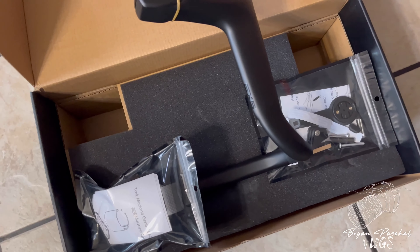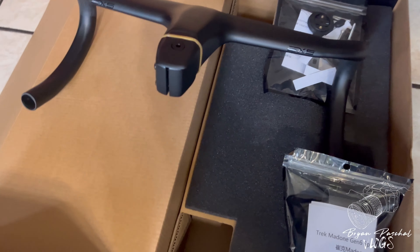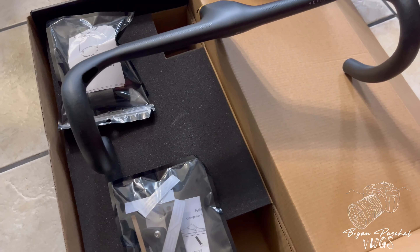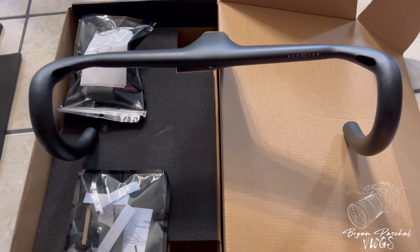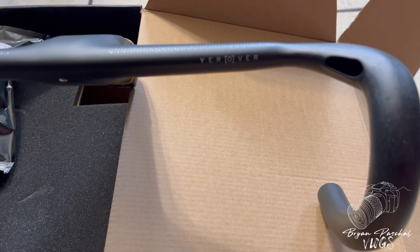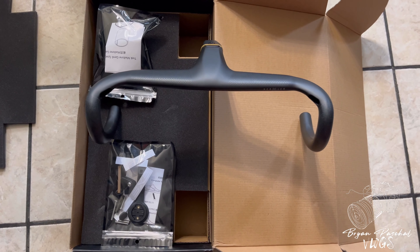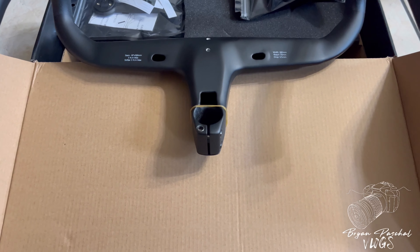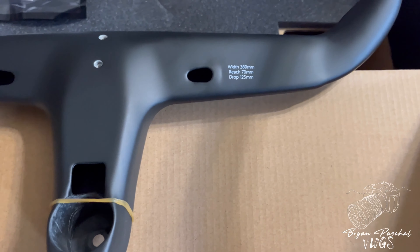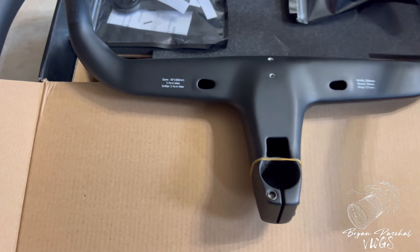I wanted integrated handlebars with not a lot of branding all over the place, and these were just perfect. I stumbled upon them watching GC Performance's YouTube channel — the moment I saw them I knew I had to get them. They sell out all the time so it was just a matter of catching the restock. As soon as I made my purchase, a rep from EXS reached out and made sure I had all the necessary components compatible for my bike.